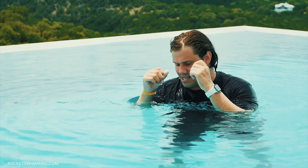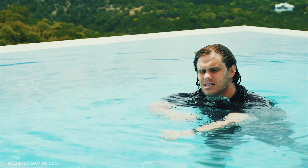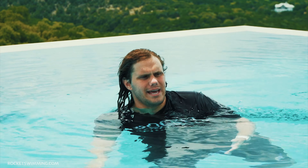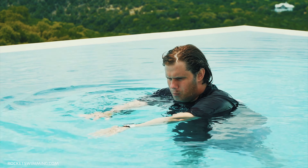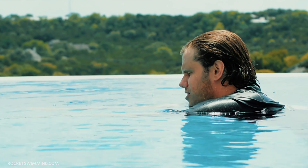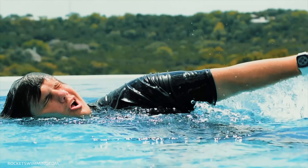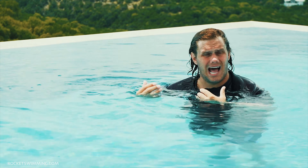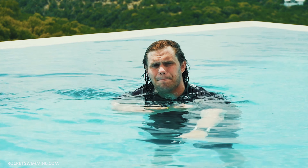So breathe every two strokes. When you breathe to the side, exhale in the water first — exhale, breathe, exhale, breathe. The next trick: breathe to the side as you pull the arm backwards. It's like your thumb and your hand are connected with a string — when you pull, that's when you start your breath. You can use both arms and breathe to one side every three strokes to the other side, but I don't recommend it. I prefer breathing every two strokes.